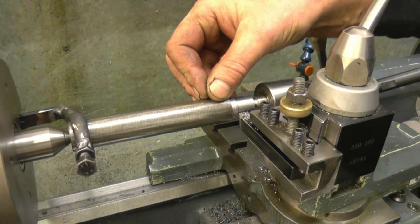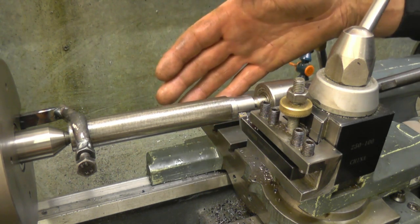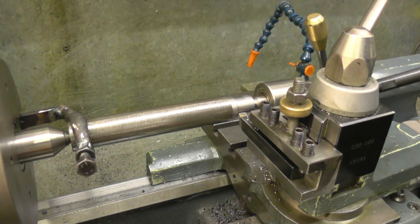There's quite a bit of metal to come off this, so I've changed the cutter and put a different type of tool in. I'm going to take a couple of heavy roughing cuts — probably take 75 thou aside. I'll put cooling water on as well.